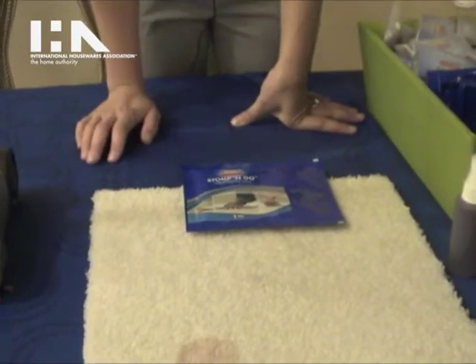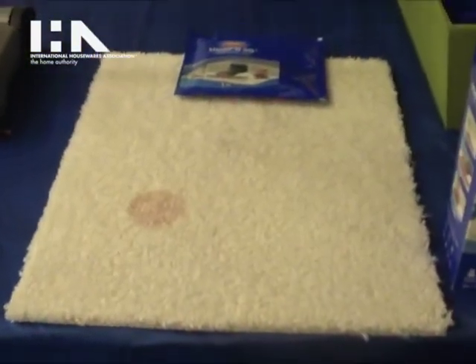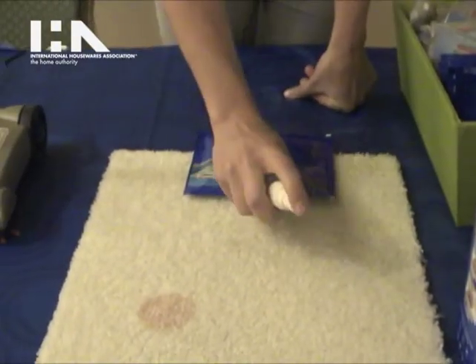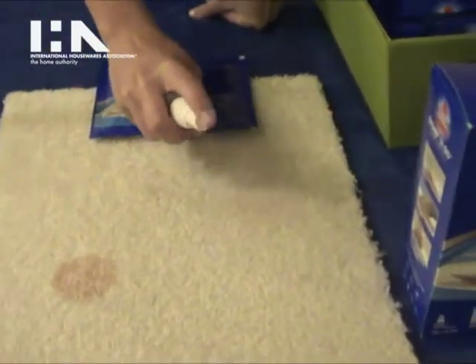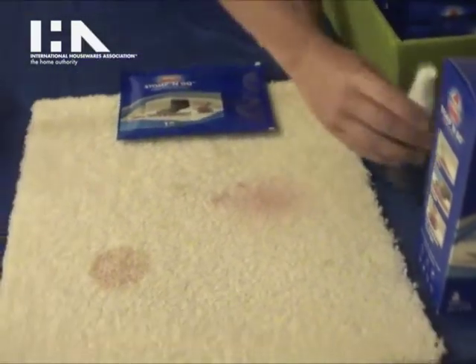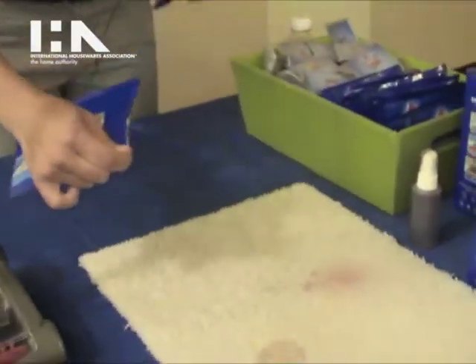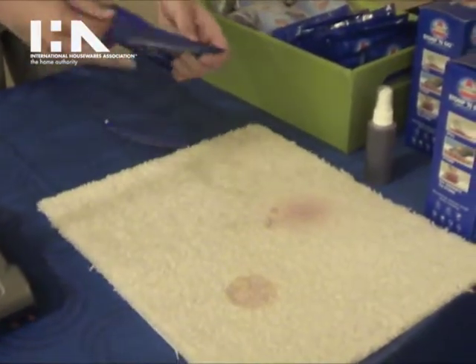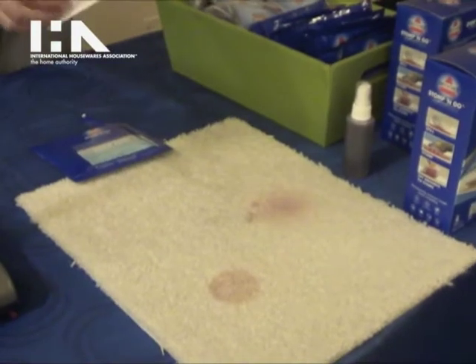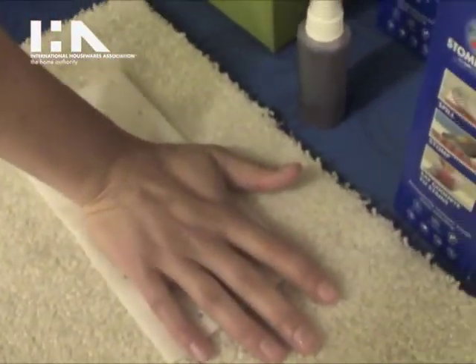If you have a stain or a set-in stain — some spot where your kid spilled grape juice, you dropped some wine, or your animal made a mess — all you do is take the pad, place it on the stain, and stomp it. You just need to use your foot.